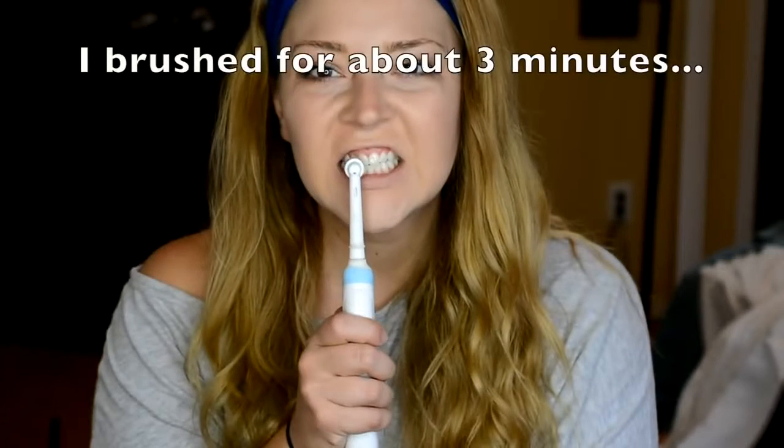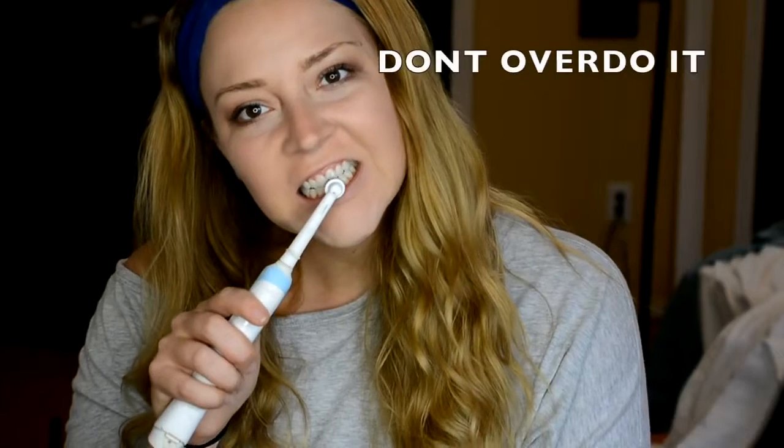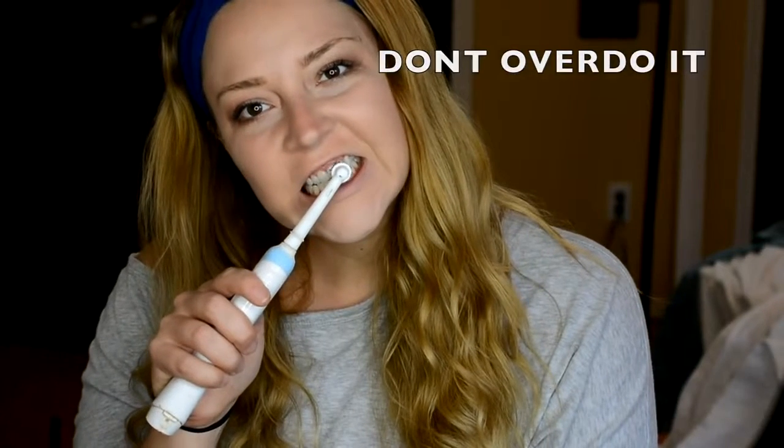Now all we're going to do is brush the baking soda and hydrogen peroxide solution onto our teeth. Open your mouth as big as you can and get it right on your teeth. Try to avoid your gums as much as possible and just polish the teeth in the front of your mouth that you want to whiten.